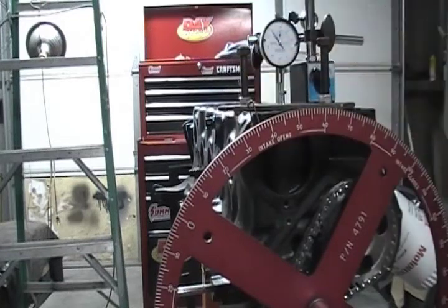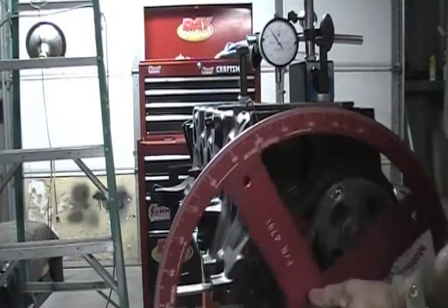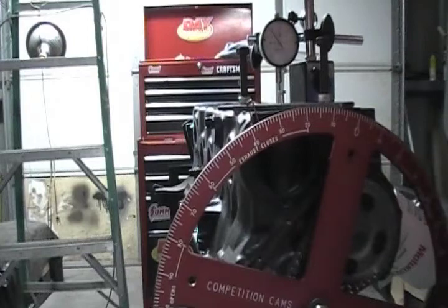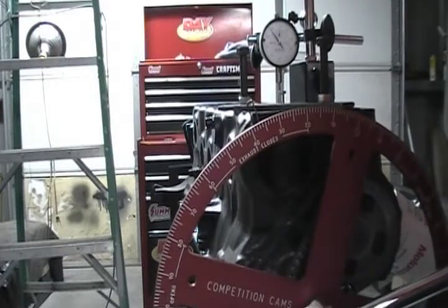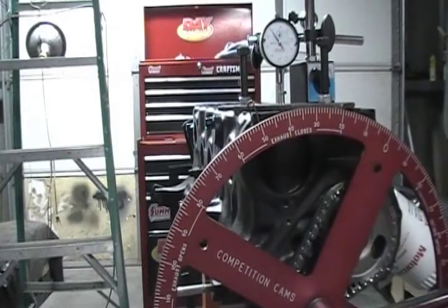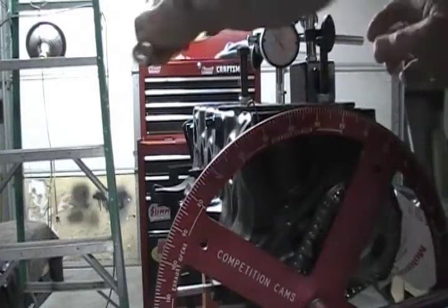It's 36.5 — now I've got to confirm that. I'm going to turn counter-clockwise until it hits that stop again. There it is — 36.5. Perfecto mundo. Now I'm going to back it up, take that piston stop off, and we'll check it one more time with that dial indicator.